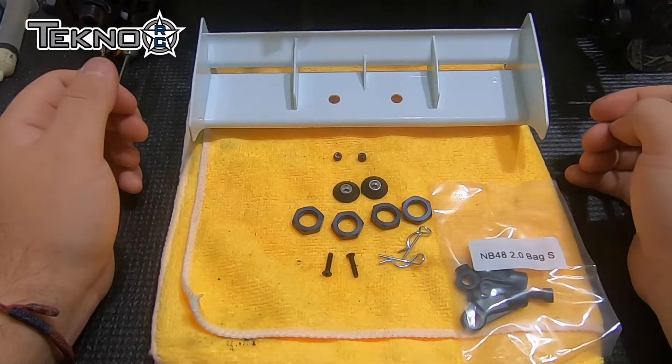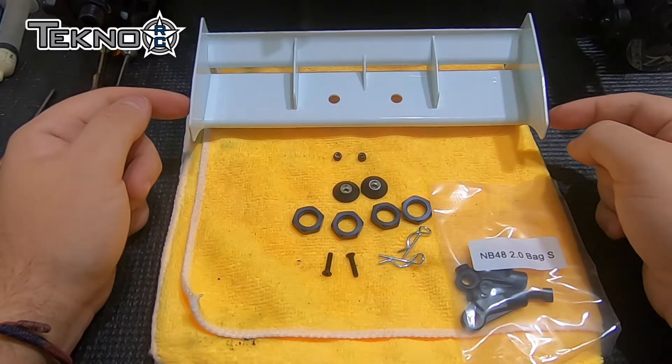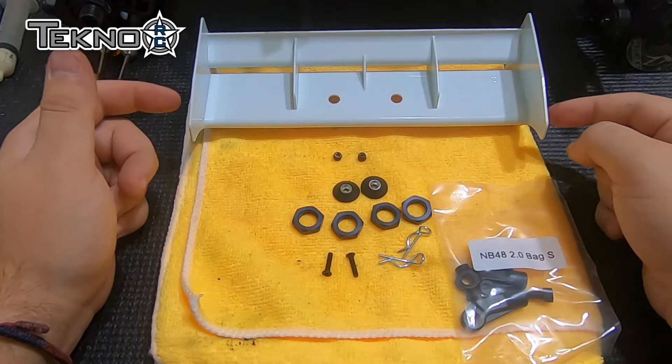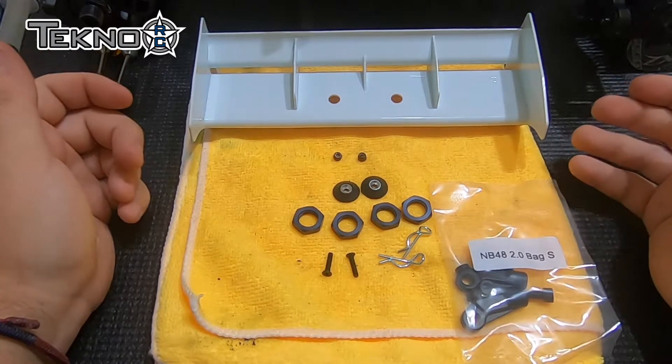Alright guys, finally we have bags R and S, which are the final bags for the car. As you can see, this car comes with the new lightweight wing. This wing was actually designed for the car — it just came out a little bit earlier, so the car comes with it.